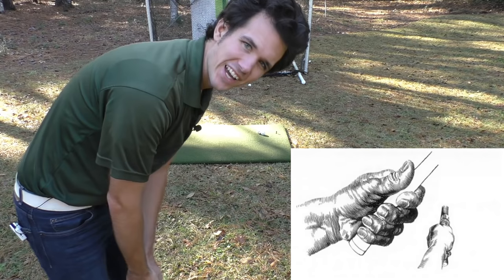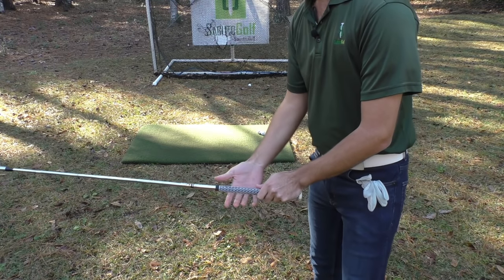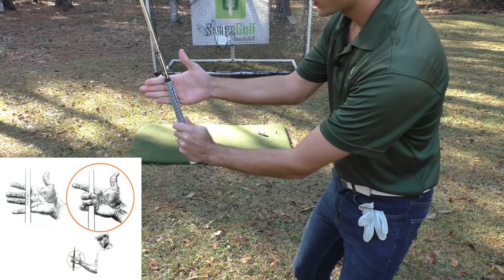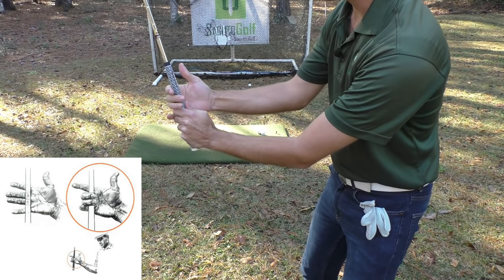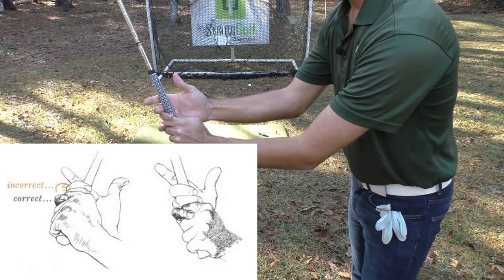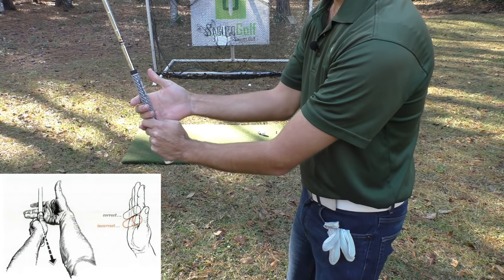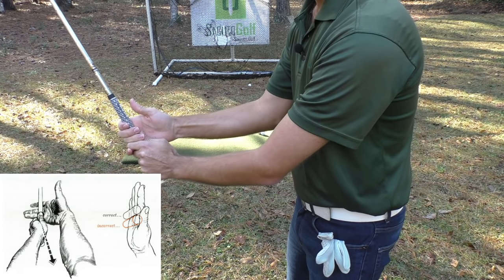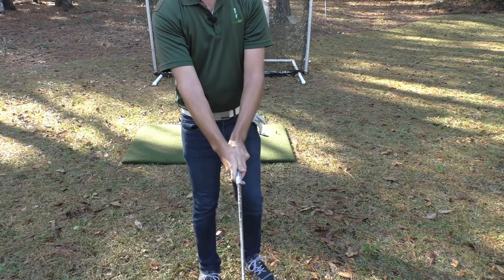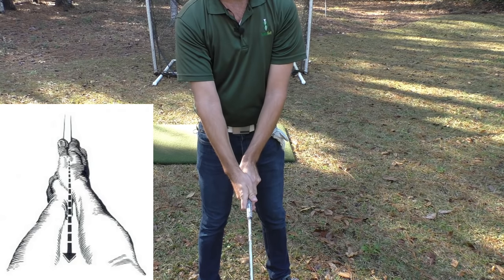This is pretty normal and standard, but things get weird with the trail hand. The trail hand is the power hand, and the way Hogan took it is he had it in the fingers — practically all the fingers straight down here, so all the base pads folding the fingers first, and you're going to overlap if you're doing it his style. You can also interlock either way. You want to fold the fingers first, and it has to be straight, not diagonal. Once you've folded those fingers, you want to fold the thumb over top of the lead hand thumb, covering up that thumb.